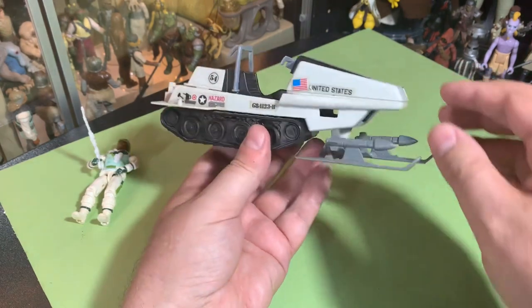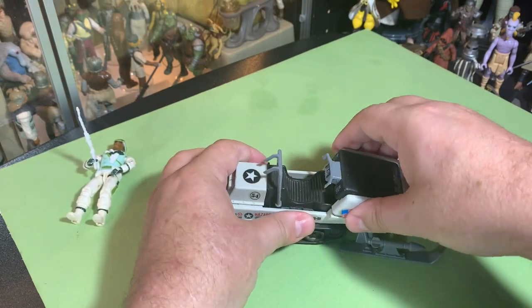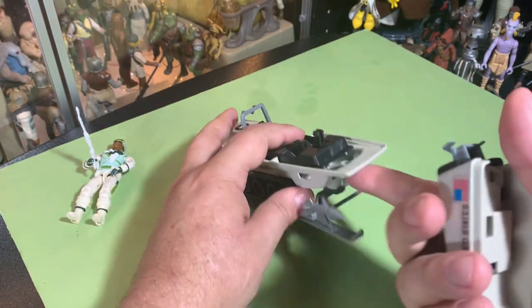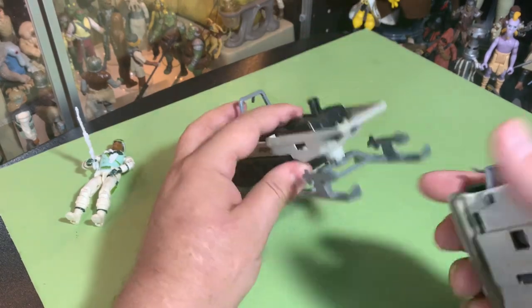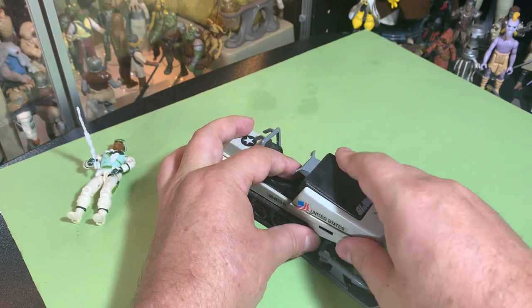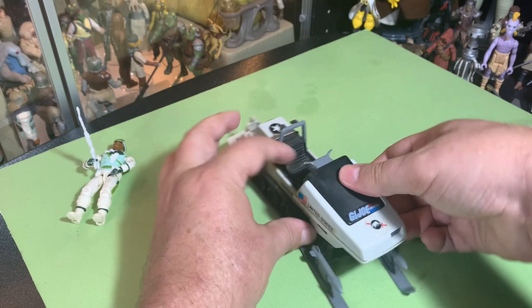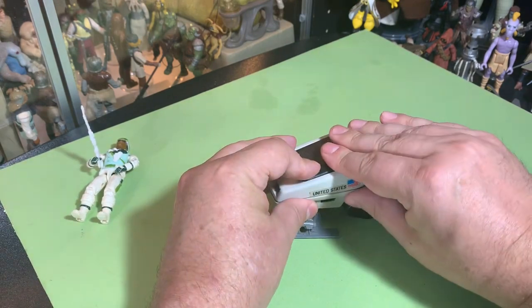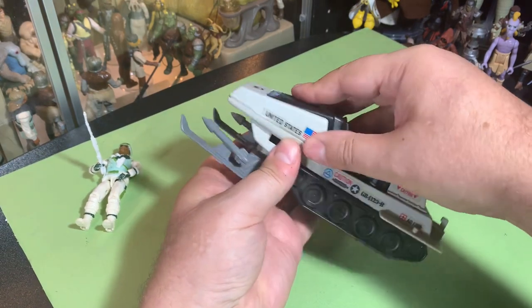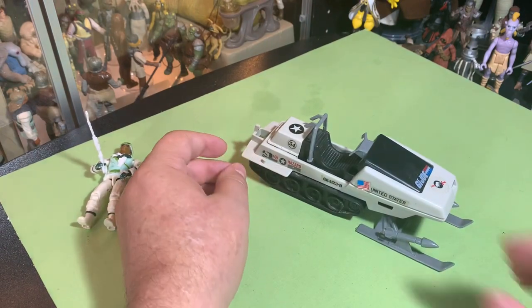One thing my vehicle is missing — this cover comes off and there was a gun turret that went on here, and the front guns went out through these two little holes. I don't really know how, but mine is missing it, which is unfortunate. But it's okay — you can be missing certain things and still have a cool vehicle.